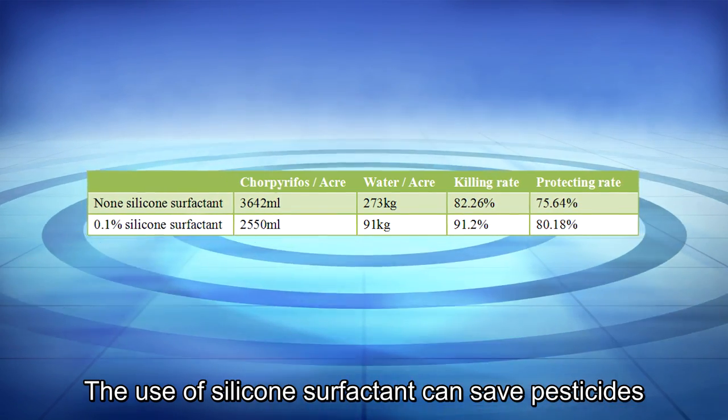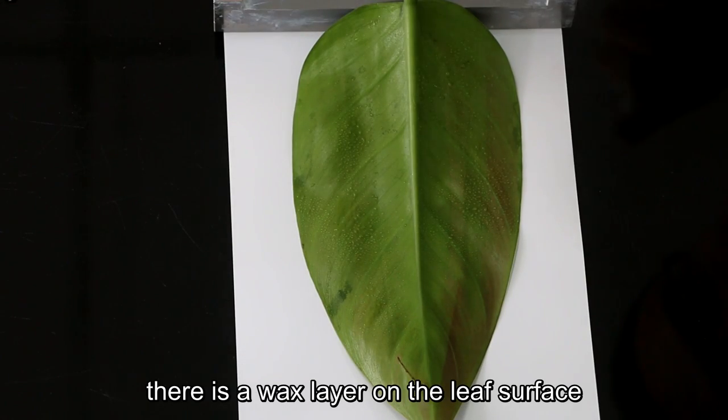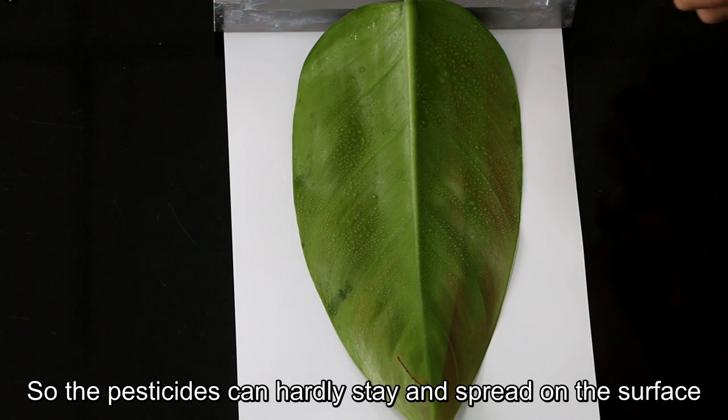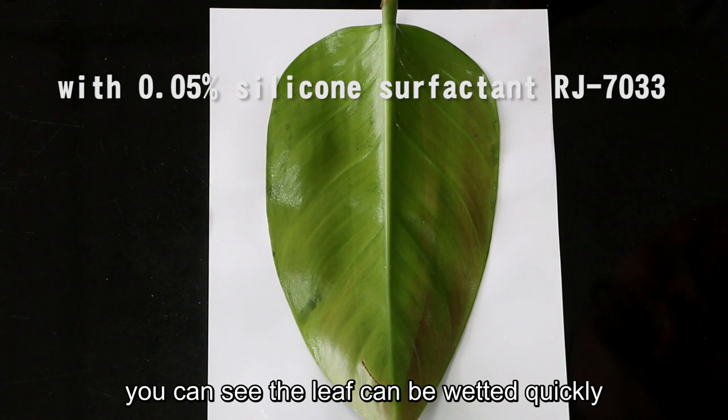The use of silicone surfactant can save pesticides, water, as well as labor. For some plants, there is a wax layer on the leaf surface, so pesticides can hardly stay and spread on the surface. With the silicone surfactant, you can see the leaf can be wetted quickly and water spreads all over the surface.